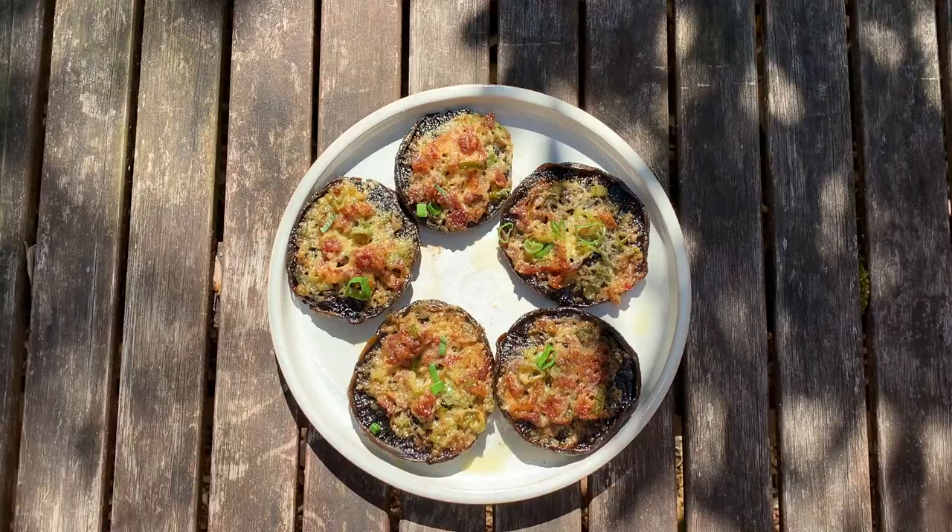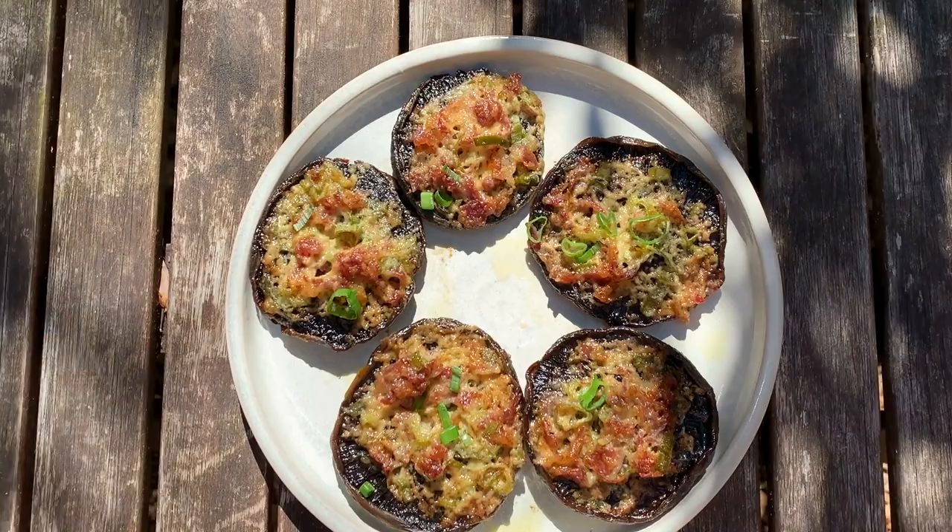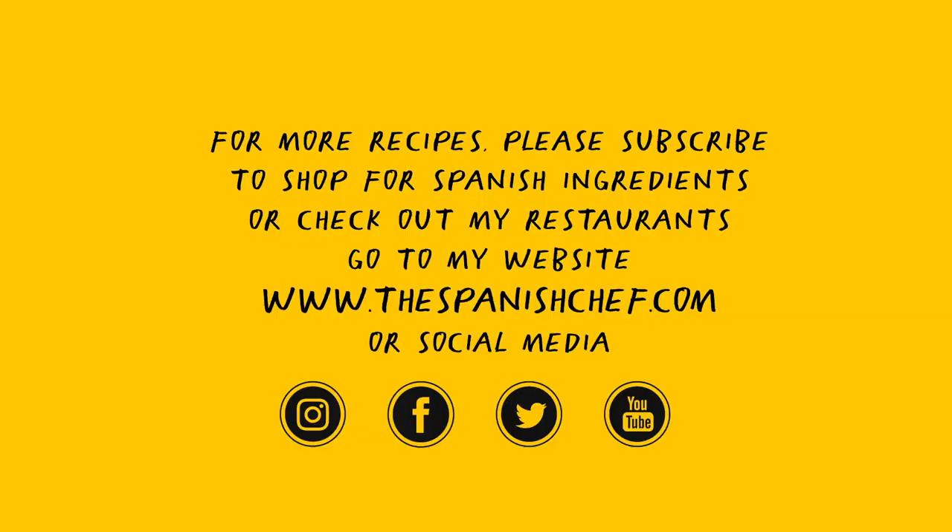And it's ready to bite in! I hope you enjoy the recipe and that you give it a go. If you enjoyed the video, please like it, share it, and subscribe.